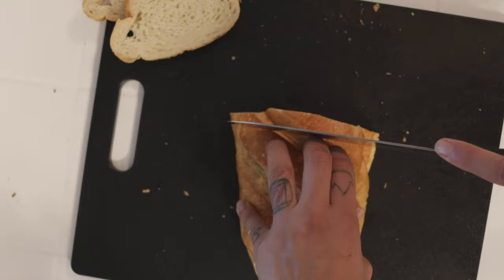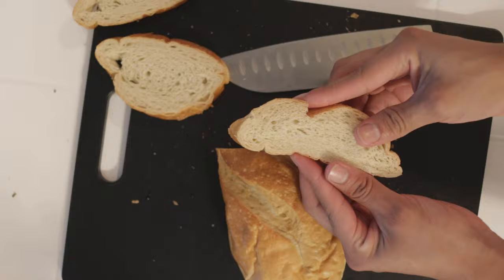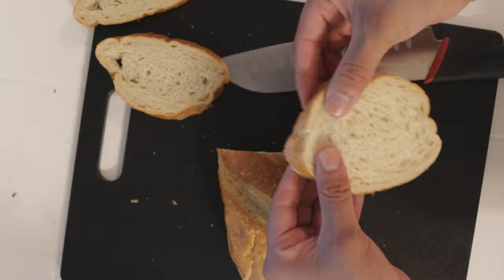We're going to cut a big, thick slice. What ends up happening is they kind of just squish through. What I want to do is just kind of pull them apart a little bit to thicken them out.